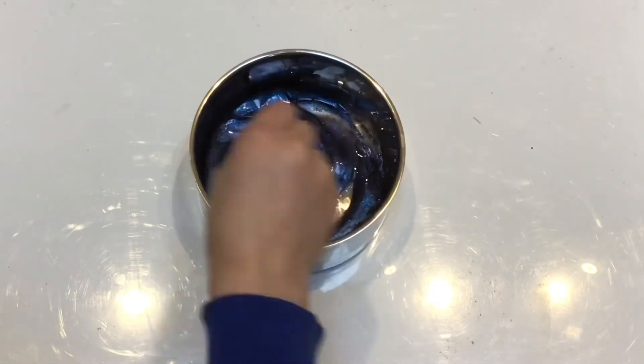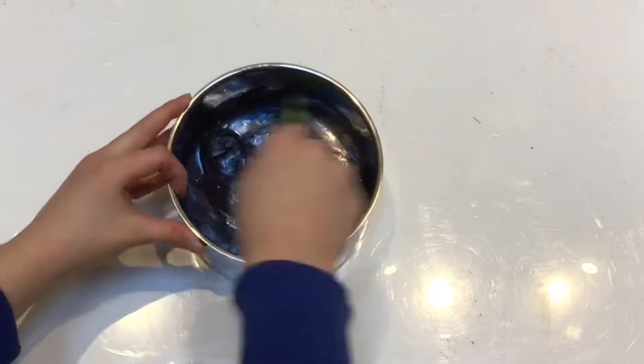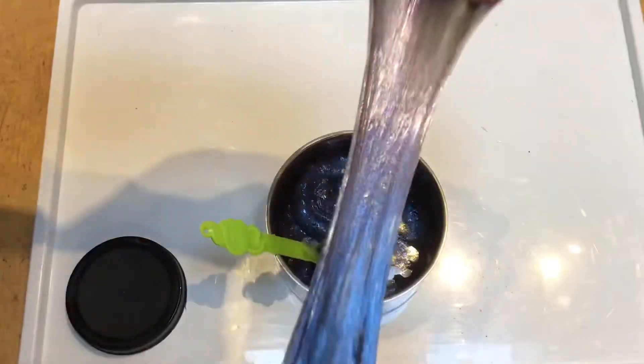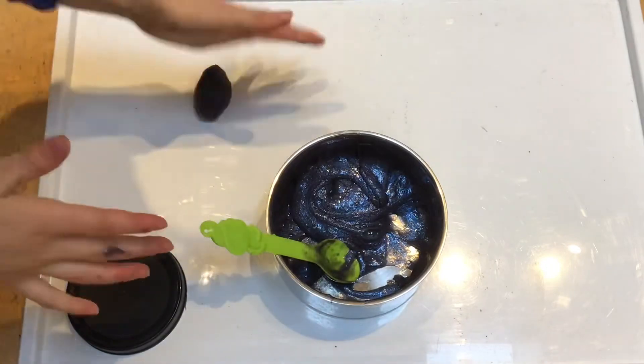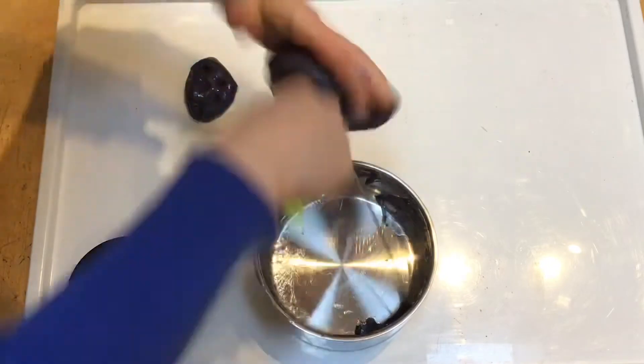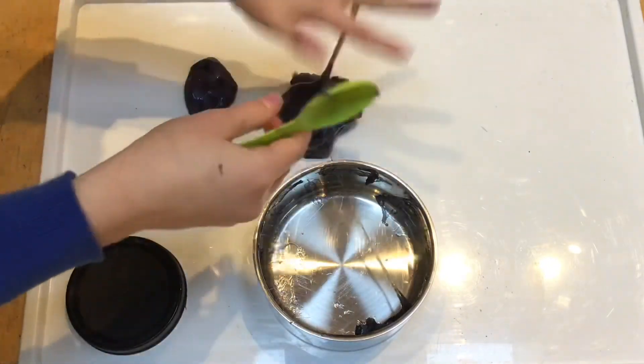This was taking a bit of time to activate so I didn't show the whole process because it did take a long time. I had to put a bit of baking soda in, but once I got it to a good texture I took it out of the bowl and started to knead it, just because it was a bit sticky.